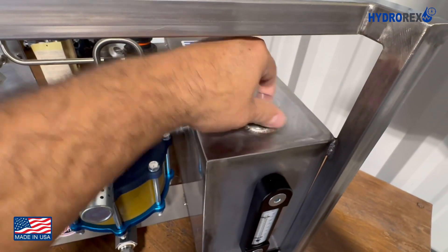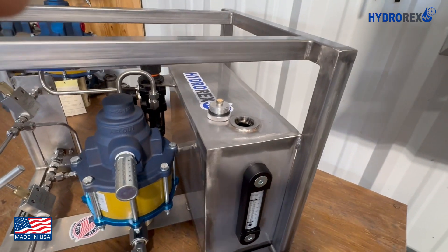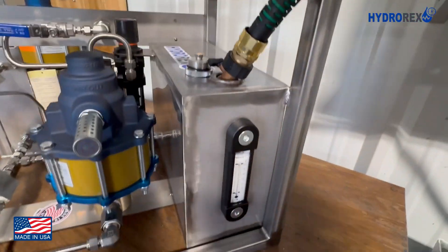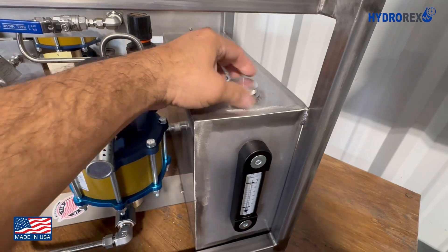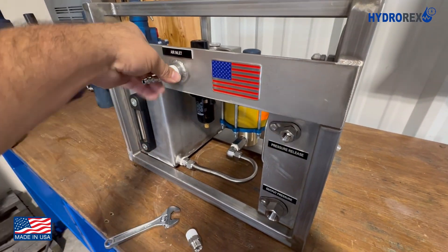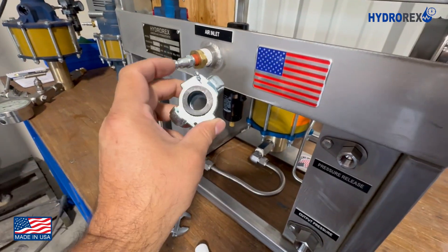Before doing a pressure test, let's make sure we have the tank filled with water or any other fluid. The cap has a breather and vent hole. Then we proceed to connect our air adapter.